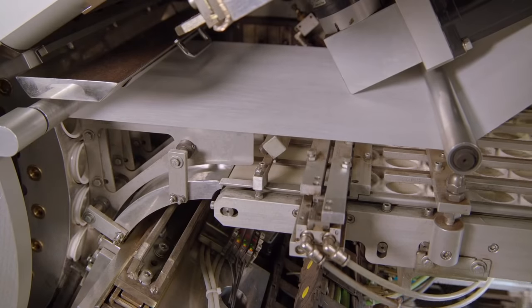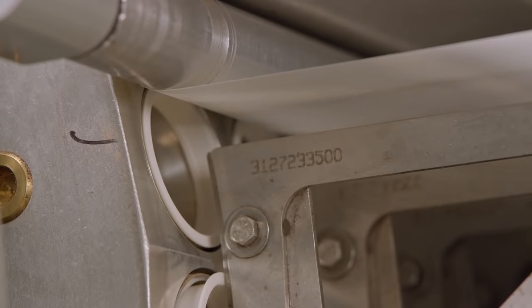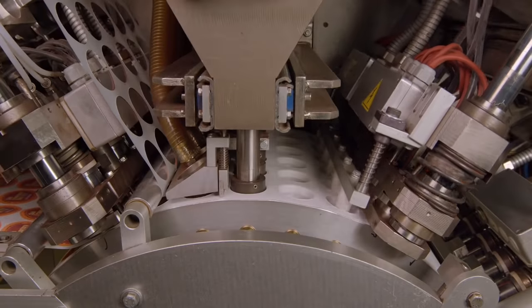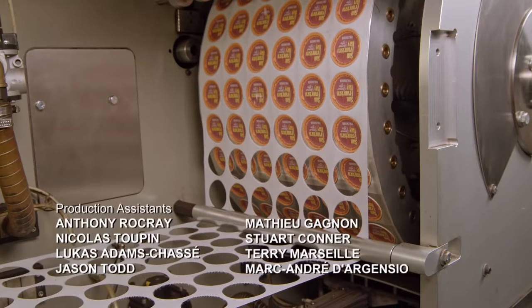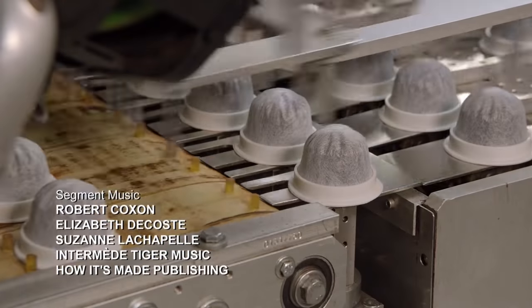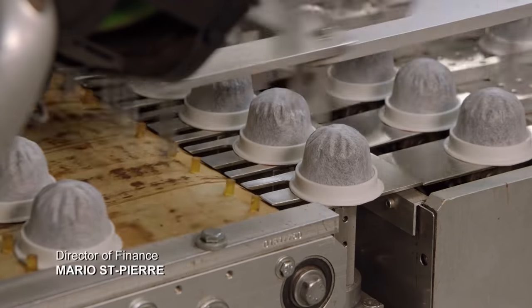From there, the coffee is packed into pods using a machine that operates at ludicrous speed. Finally, the finished coffee pods are moved along the conveyor belt by a machine that's actually desperately trying to scoop up the credits. It can try all it wants, but those credits aren't going anywhere.